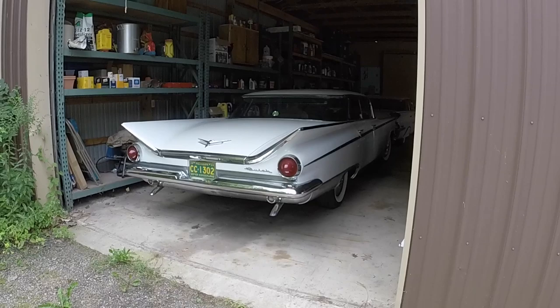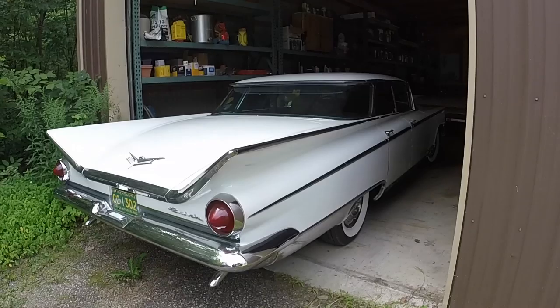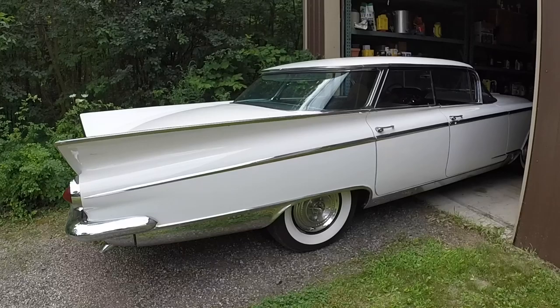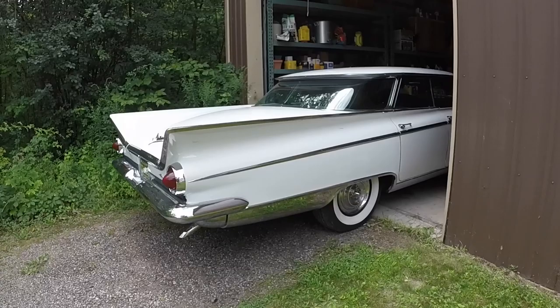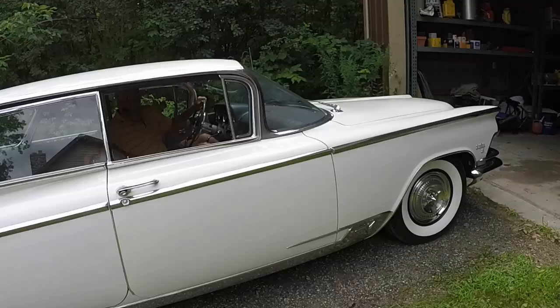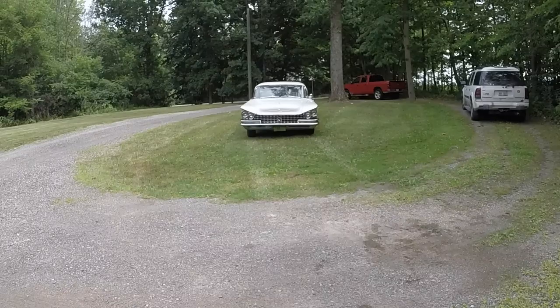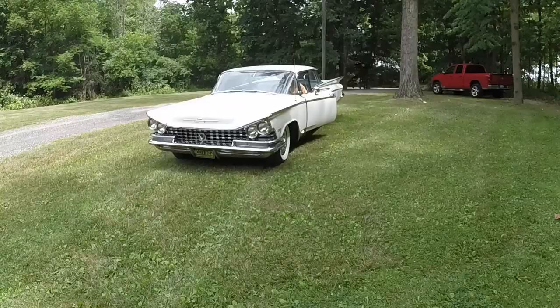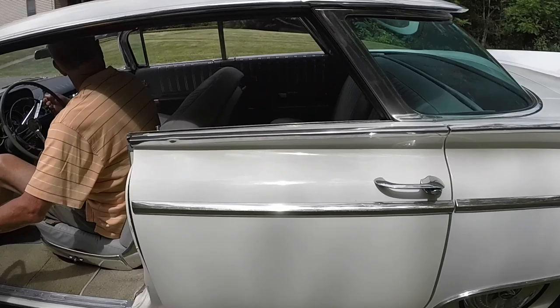Oh, it's got power windows. I didn't know that. That's what I call a yank tank. What a beautiful car. I didn't realize it had power windows. You don't need the key on for them to work either.